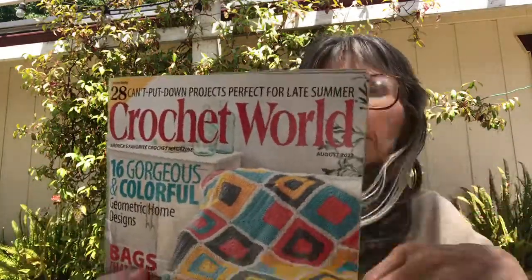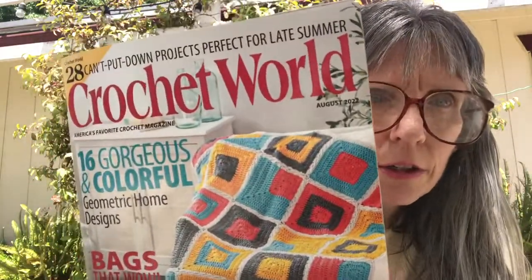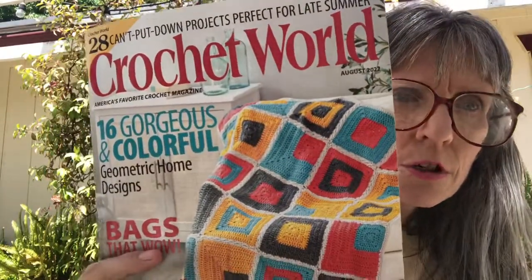So that is my review of Crochet World, the August 2022 issue. The flies have found me out here!